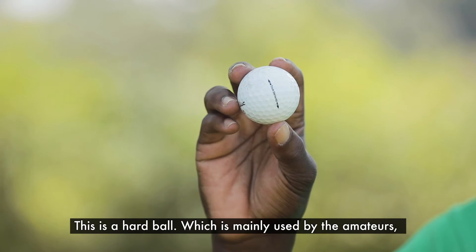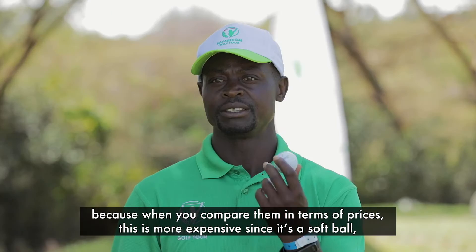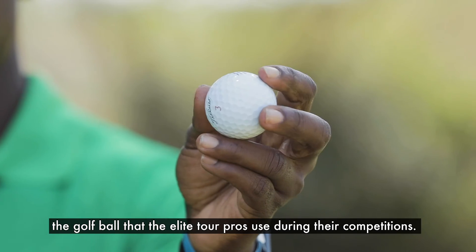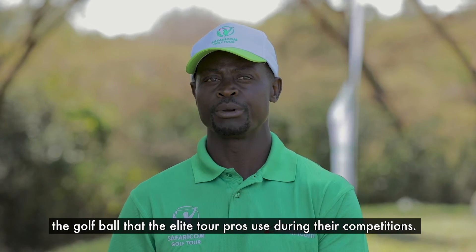This is mainly used by amateurs. When you compare them in terms of price, this hard ball is more expensive than the softball. The golf ball that tour pros normally use during their competition is the softball.